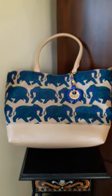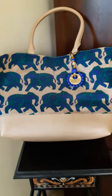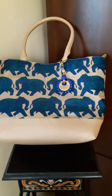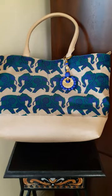The India Heart range of bags is a colorful range — bright colors, block prints, and gamthi work. This is the Tassar range.